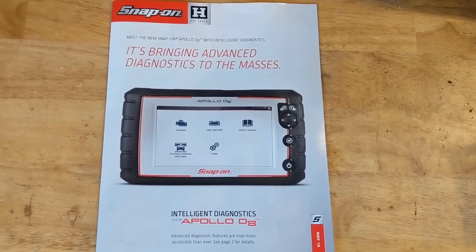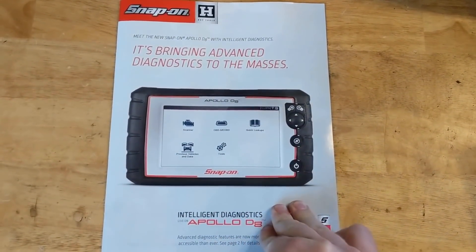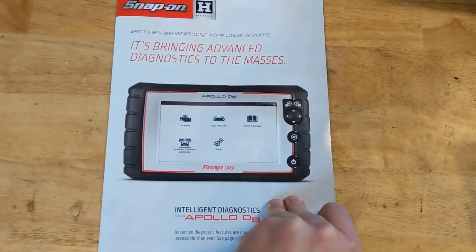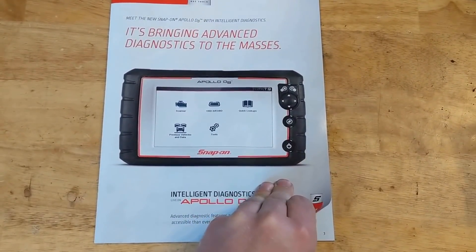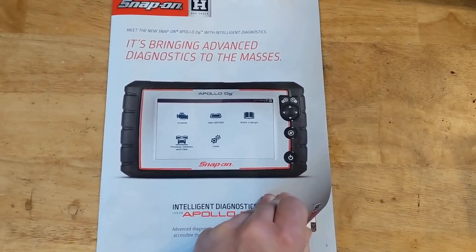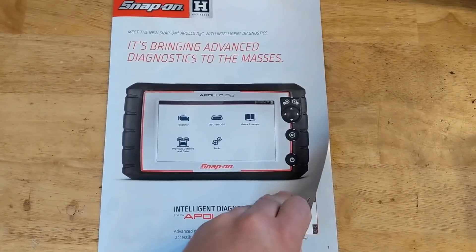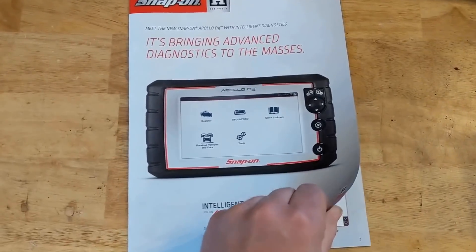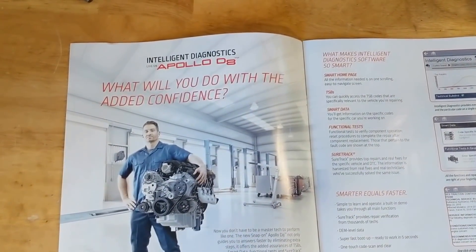Hey everyone, Dylan with the HD Perspective. We've got the Snap-on Flyer for May 2018 and this one's the Canadian version, so prices might be a little different if you're down in the States or someplace like that. The content should generally be the same, though sometimes it varies from area to area.